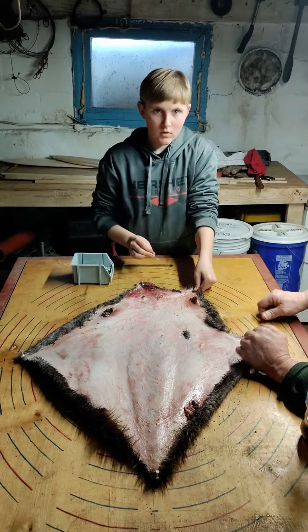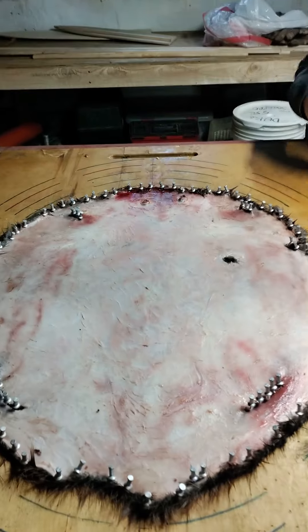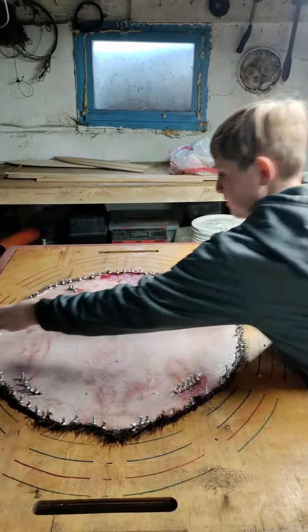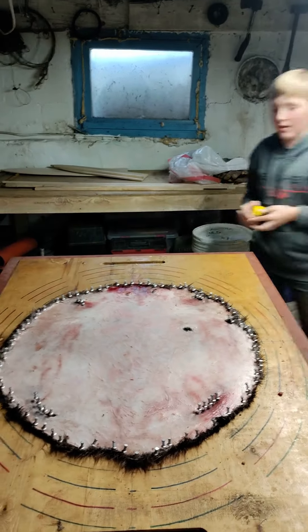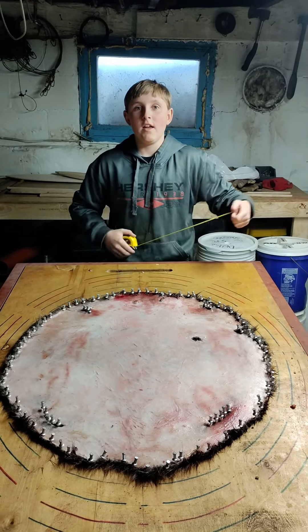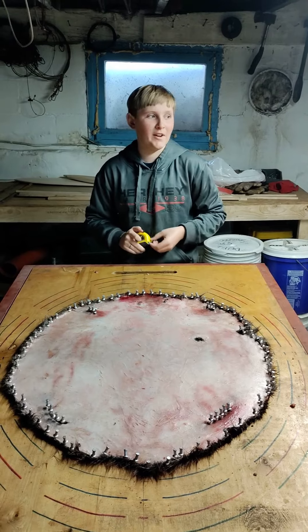Then we will show you what the finished product looks like. This is what the finished product looks like on the stretching board. You measure it there, and then you measure it there, and you add your numbers together — and that's how big your beaver is. I give all my credit to the beaver god from Potter County, John Herman.